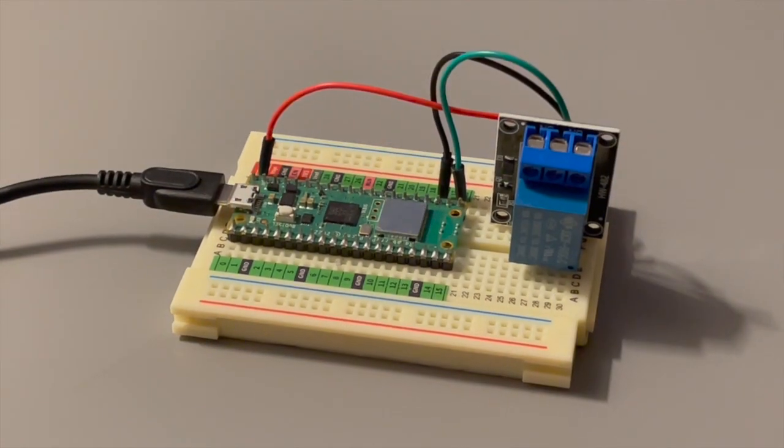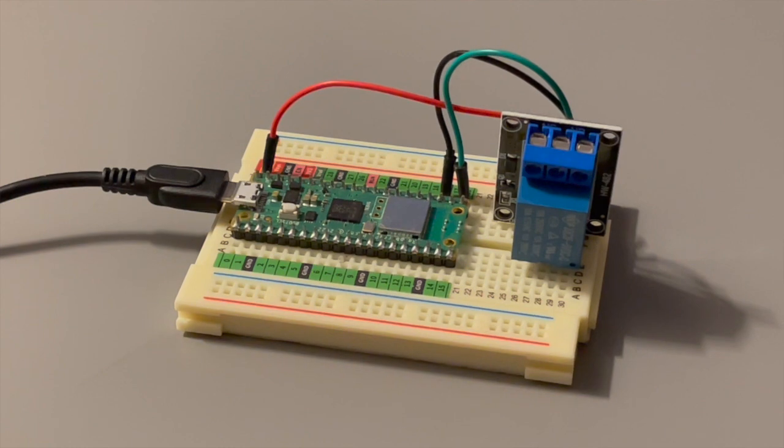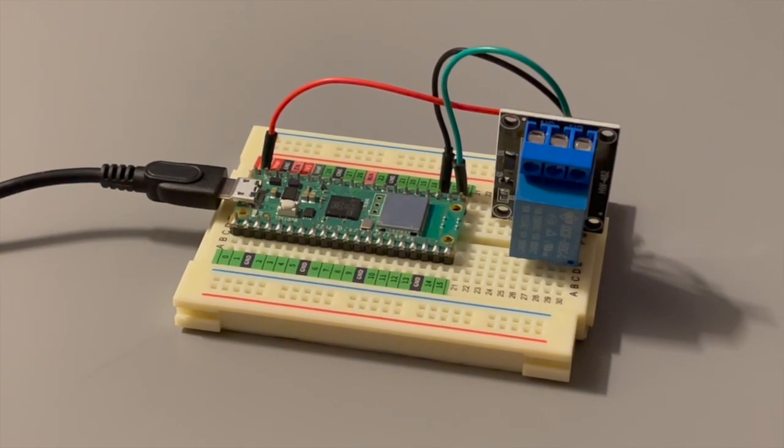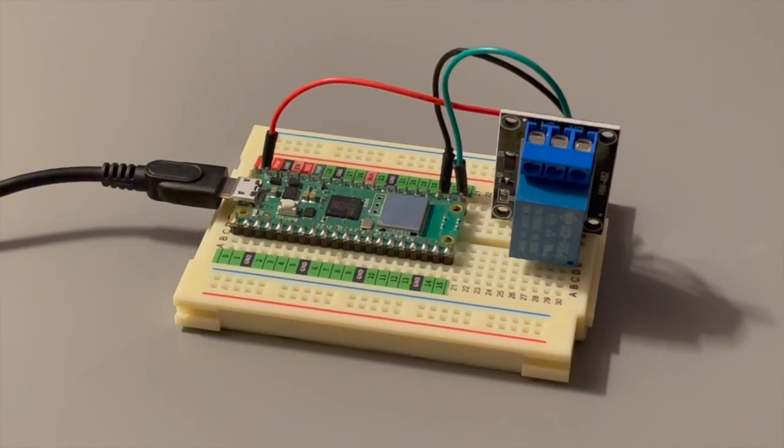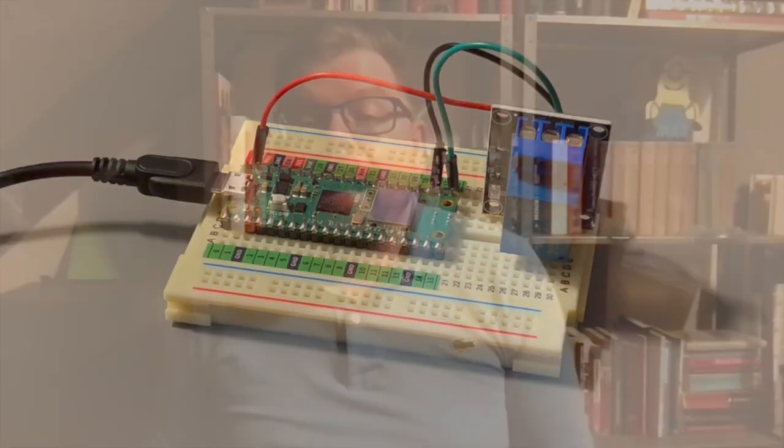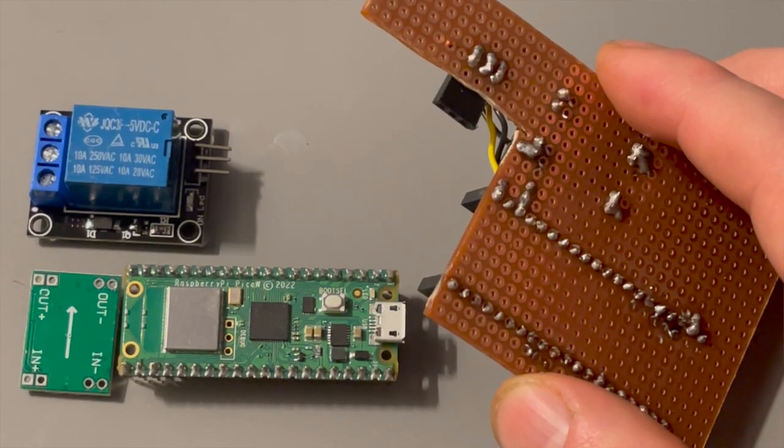Even though this circuit is extremely simple, as always I wired it up on a breadboard first and wrote the software. This gives me a working proof of concept, and since it's easier to tweak software than to re-solder things in case I haven't thought everything through properly, I can fiddle and test everything out. Once I'm confident I will solder everything on an experiment board.